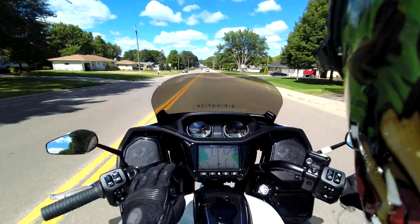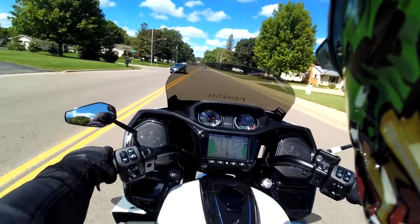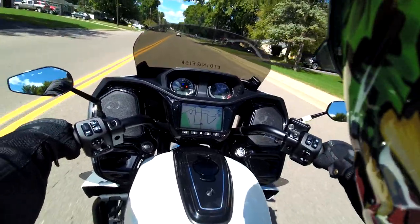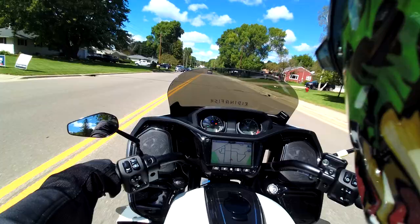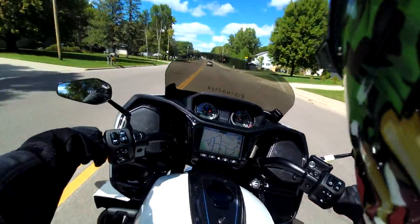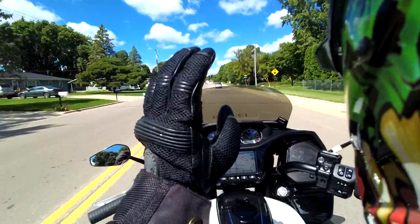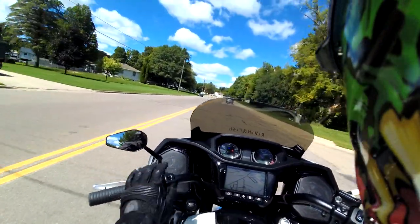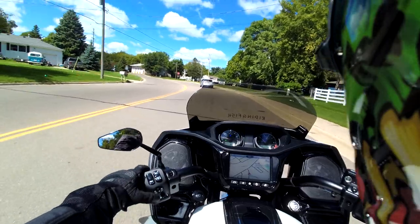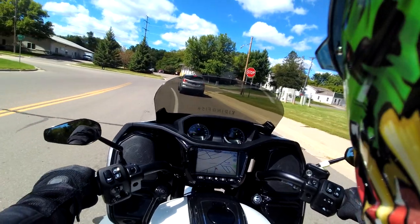This bike only has 147 miles now, whereas my Challenger when I traded her in had 37,220 miles — quite the difference. I rode that bad boy hard. She never let me down. I loved every mile. Even riding up to pick up this bike and trade her in, I had a blast. It was a great ride.